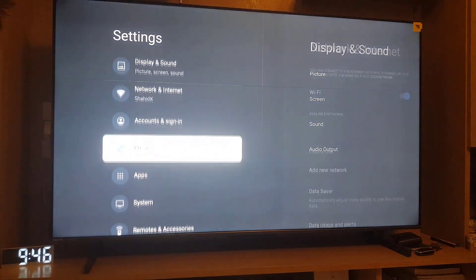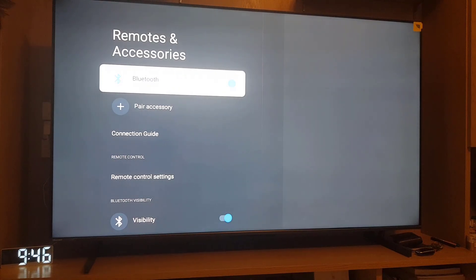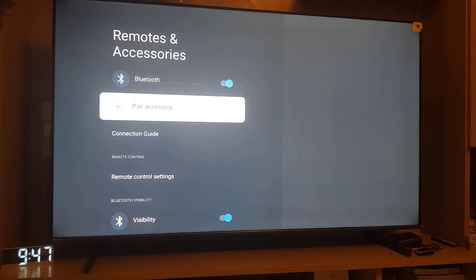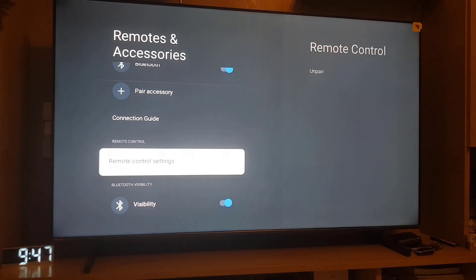Tap on Settings and scroll down where you will find Remote and Accessories. Tap on that, and from here make sure that your Bluetooth is enabled. If not, you can pair your remote by tapping on Pair.